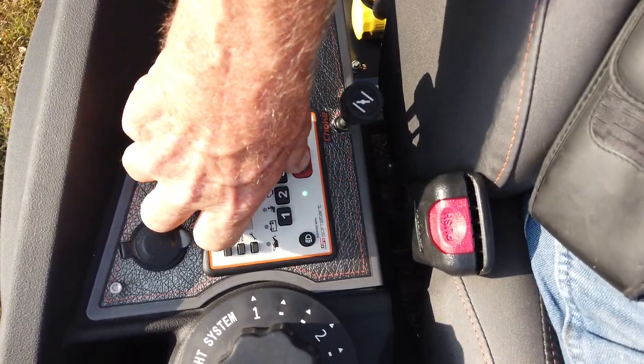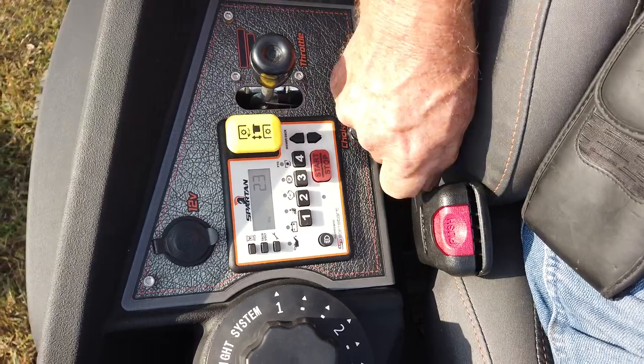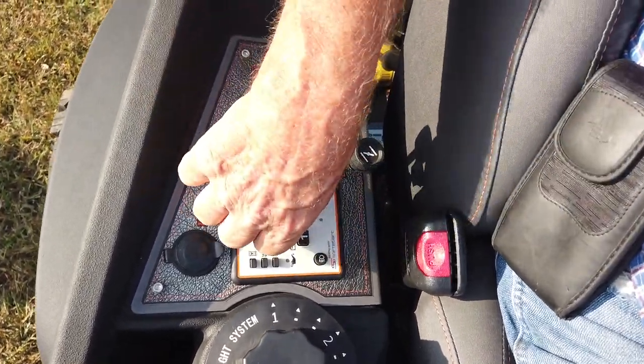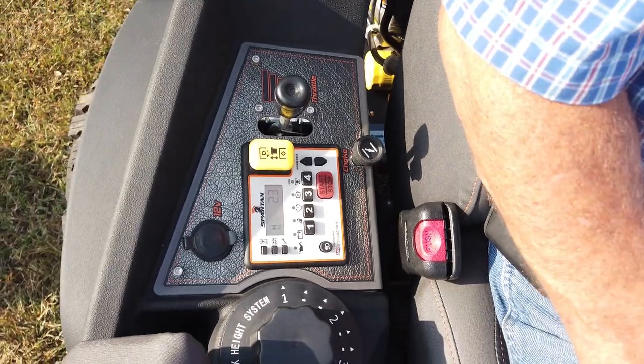Choke. Green light to start. Red button to stop and start.